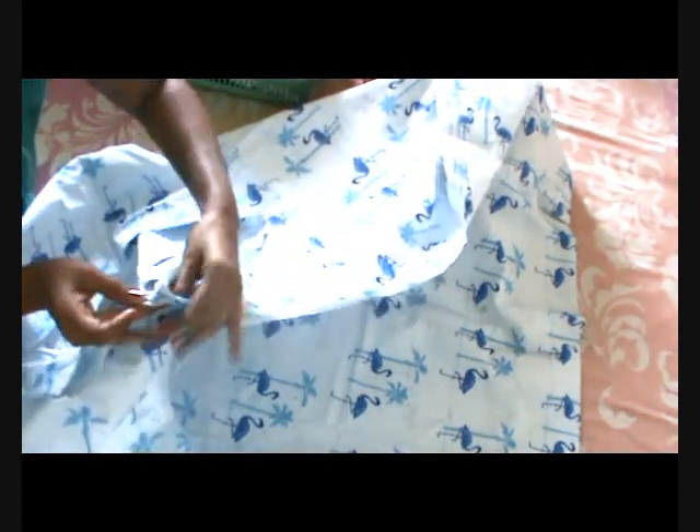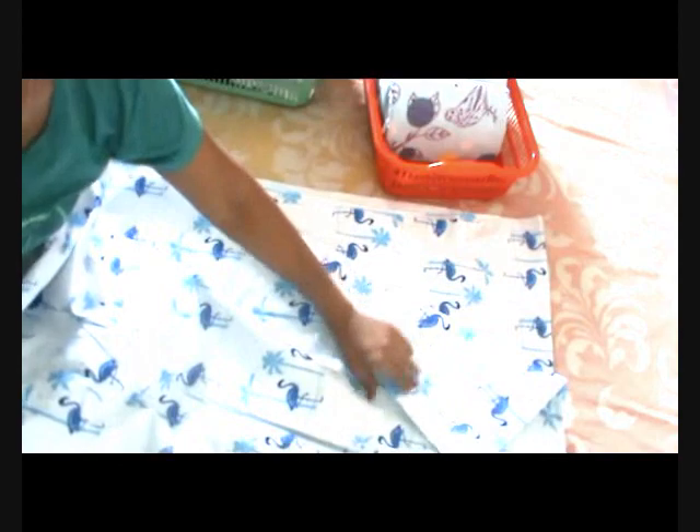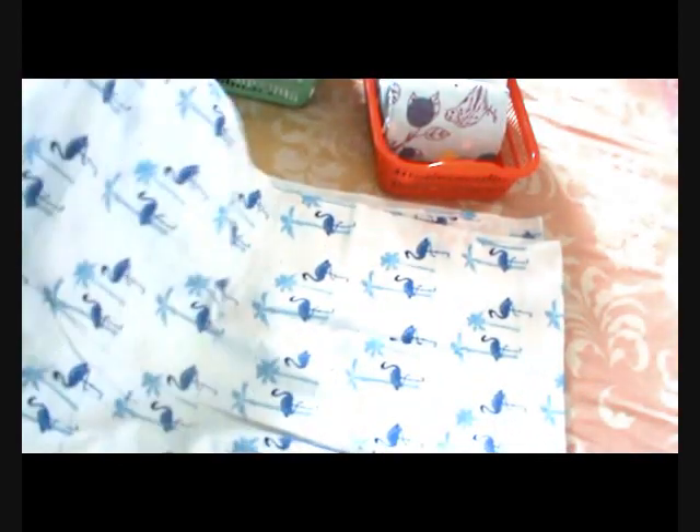Generally what we do is fold two ways — a lengthwise fold and a widthwise fold. I will show you how we do it generally and what difference you have to make this time. See, this is how we fold: one lengthwise fold and one widthwise fold. This is how we generally fold — it is not compact — and we stack them, so it's not easy to locate where we have kept the bed sheets.